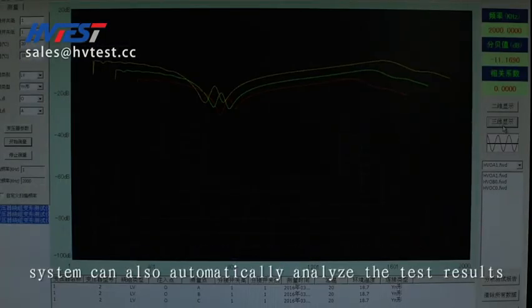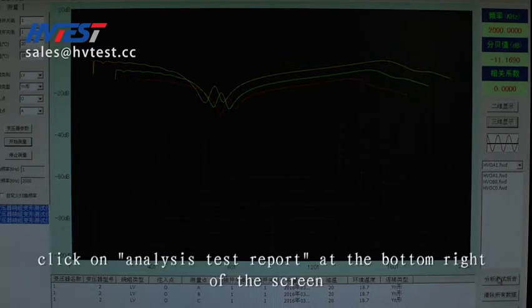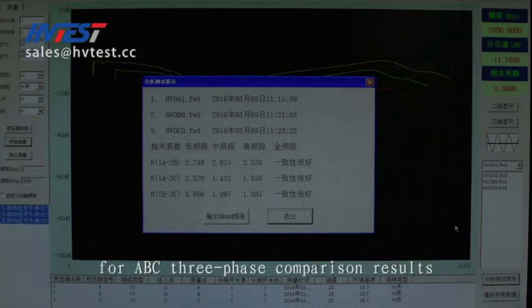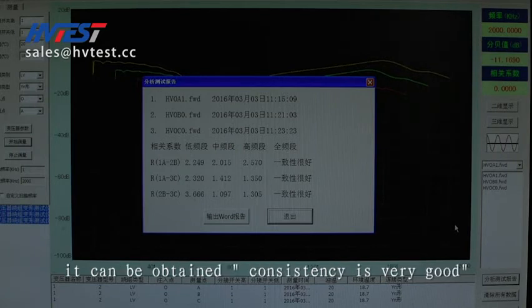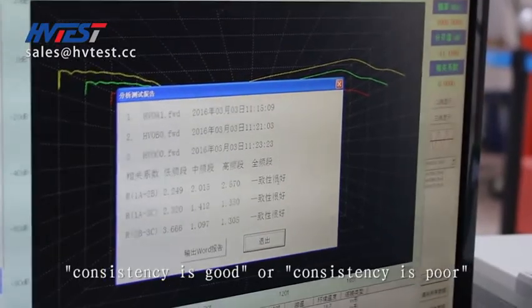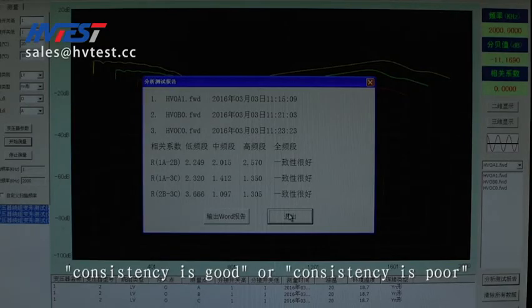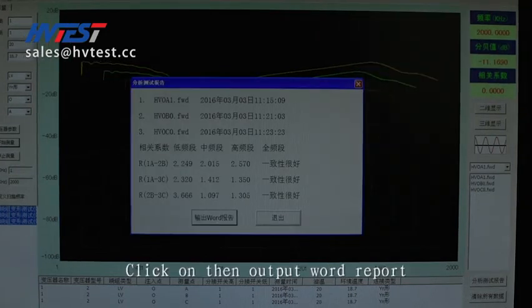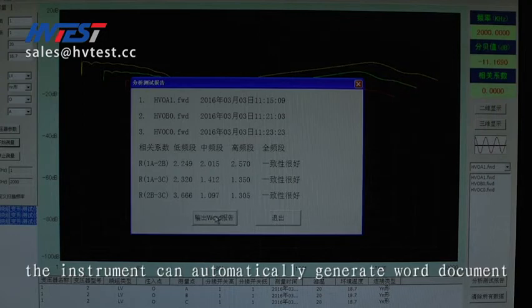The system can also automatically analyze the test results. Click on 'Analysis test report' at the bottom right of the screen for ABC three-phase comparison results. The results indicate consistency ratings: very good, good, or poor. Then click to output a Word report, and the instrument will automatically generate a Word document.